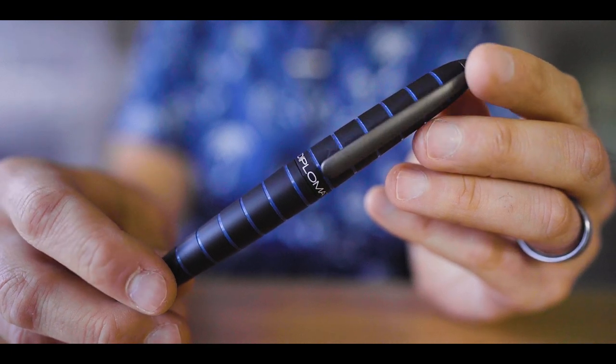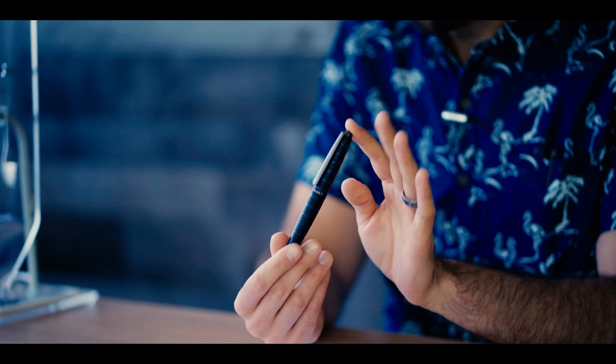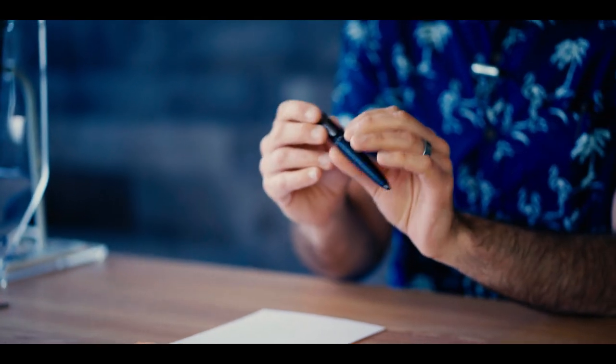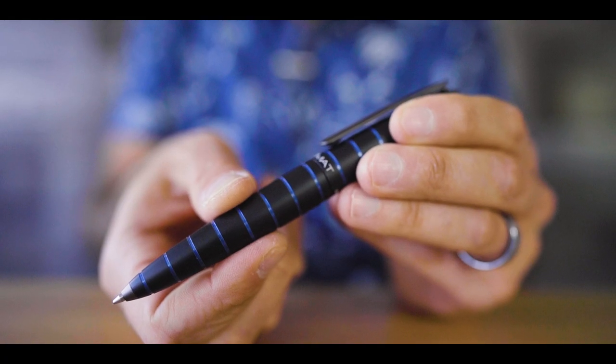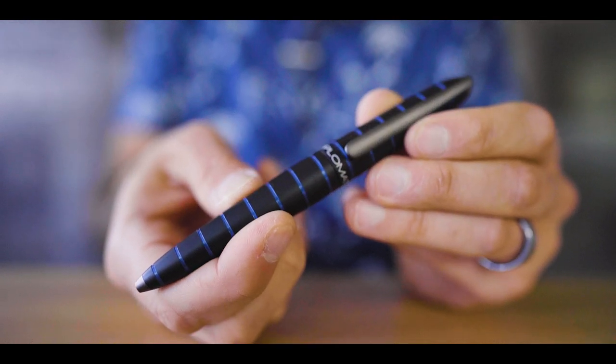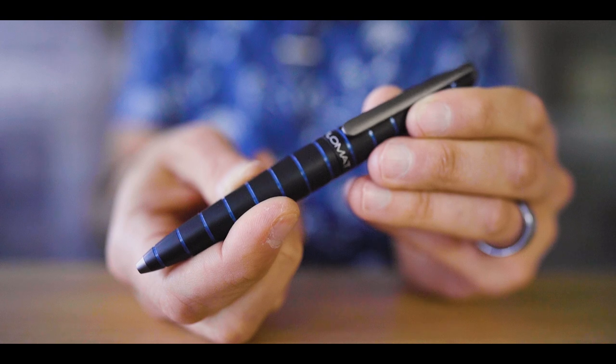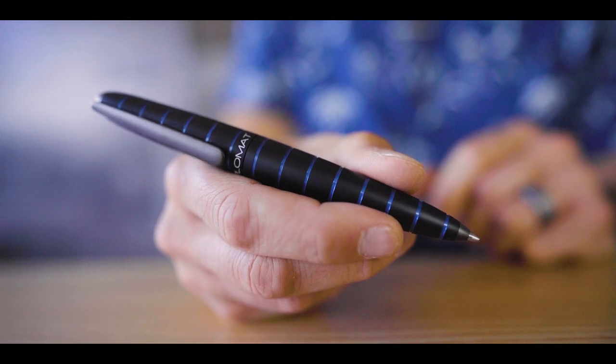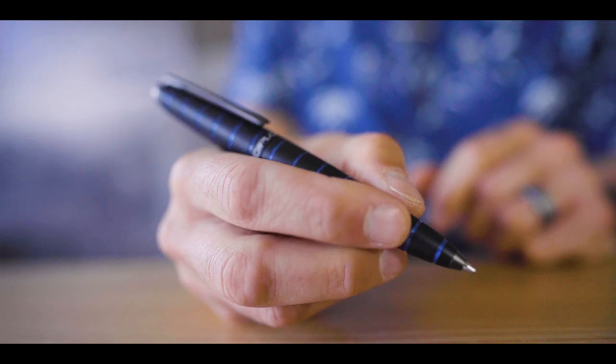First up, we have the Diplomat Elox. This is made out of twice-anodized solid aluminum. It's weighted, with a matte finish on the black areas, and the blue areas have a bright, vibrant blue — there's also a version that's orange as well. It's really contrasted beautifully and has concentric rings cut out of this material. The twist action is really smooth and feels very balanced and comfortable in your hand while giving that extra bit of subtle heft. The refill inside is a Parker-style type ballpoint cartridge — it actually says Easy Flow on it. It's made in Germany by Diplomat, and this unique Diplomat Elox is $188 on the Goldspot Pen's website.